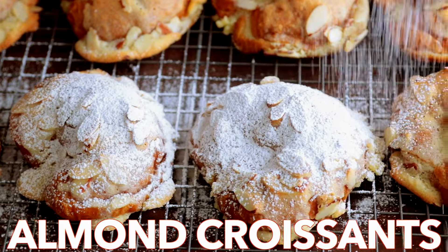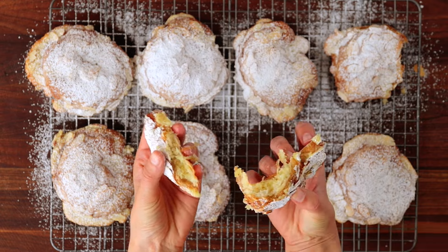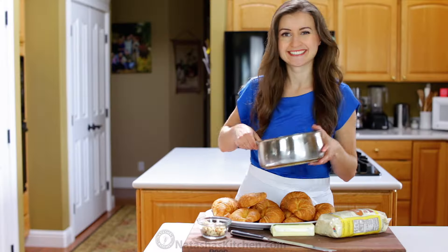Hey everyone, it's Natasha of natashaskitchen.com. We're making almond croissants just like the ones at fancy French bakeries. These are so easy, inexpensive, and melt-in-your-mouth delicious.